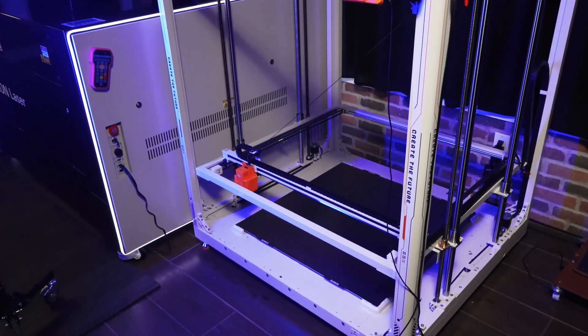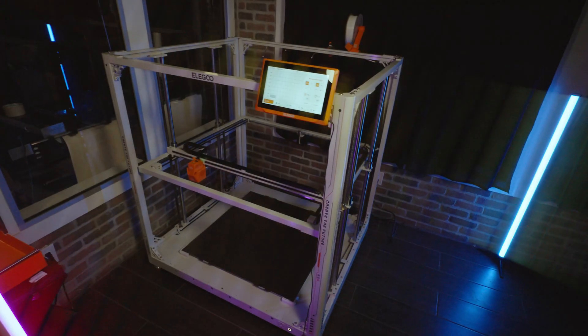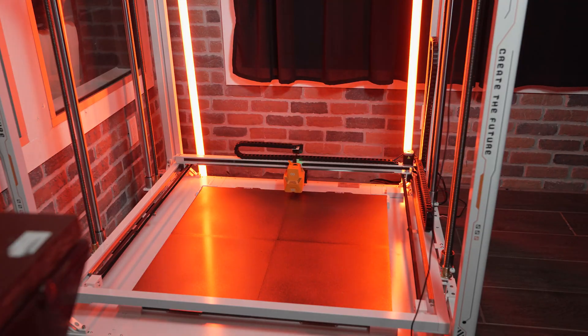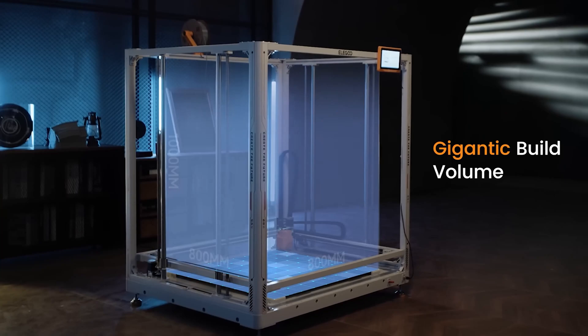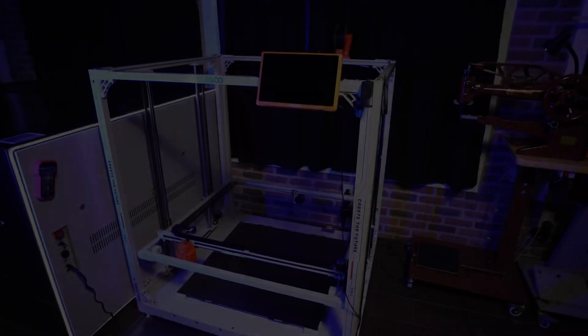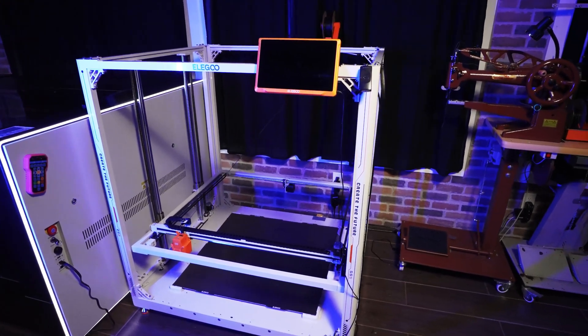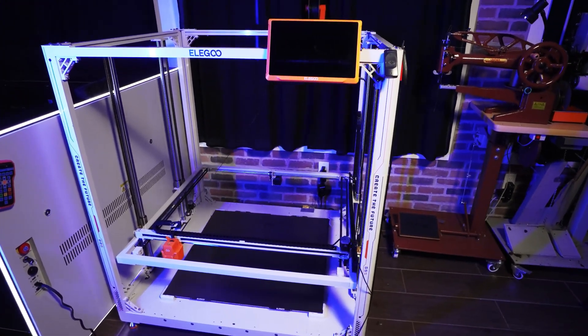Elegoo sent us an early production unit of their Orange Storm Giga to test out. The obvious defining feature of this printer is that it's massive. The build plate is 800 by 800, and it's a thousand millimeters high. I believe this is the first printer of this size that is positioned to bridge the gap between the consumer market and the larger industrial machines that can cost in the tens of thousands of dollars.